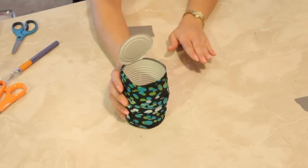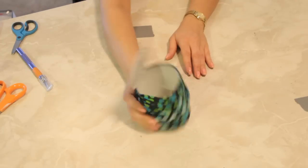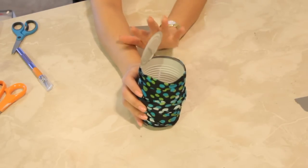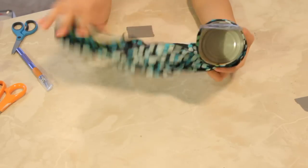Now this you can use for anything. You can use it for pen storage or maybe your makeup brushes. You can take this off — I just kept this as a decorative piece — or you can use it as a candle holder. Anything that you'd like.